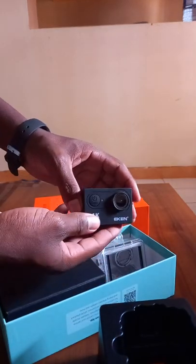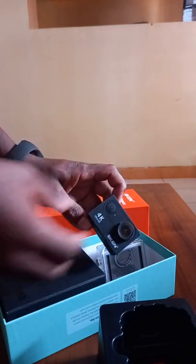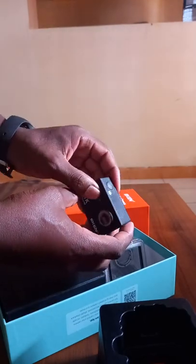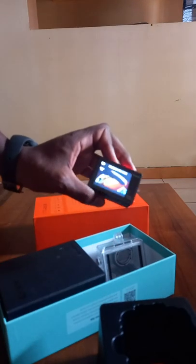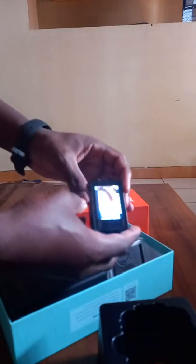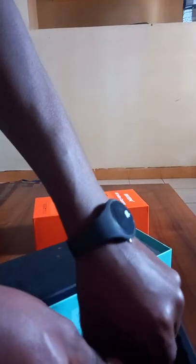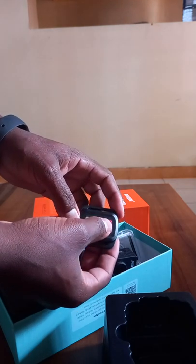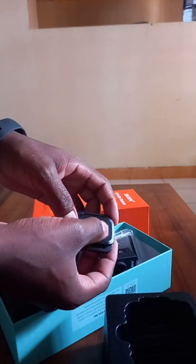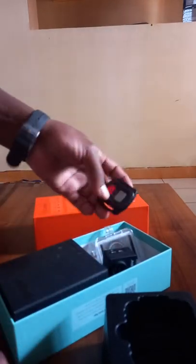This is the second camera — you can just pop it down and see. This is the remote control. This button is to start and stop video capture, and this one is to take a picture or an image.